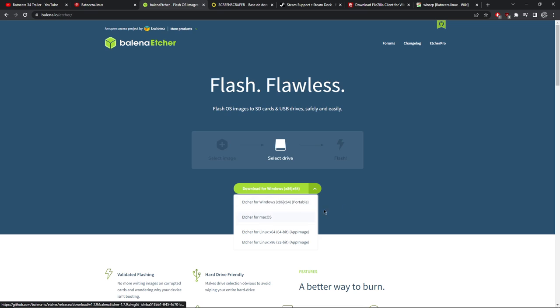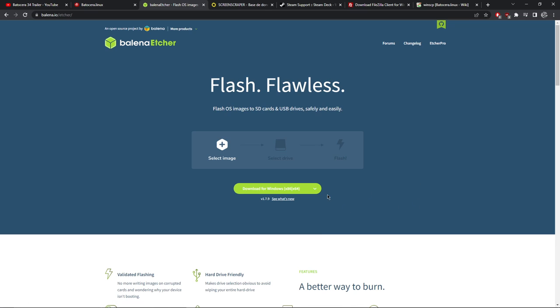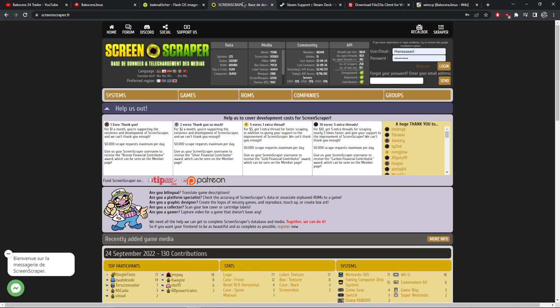Choose whichever version of Balena Etcher suits your computer and let that download. While that's happening, let's quickly go over to the Screen Scraper website - we'll register here and create a free account. We do this so Batocera can use it to get metadata, box art, and video previews for our games - that's what makes it look so cool. Do remember your password, as we're going to need that a little bit later on.